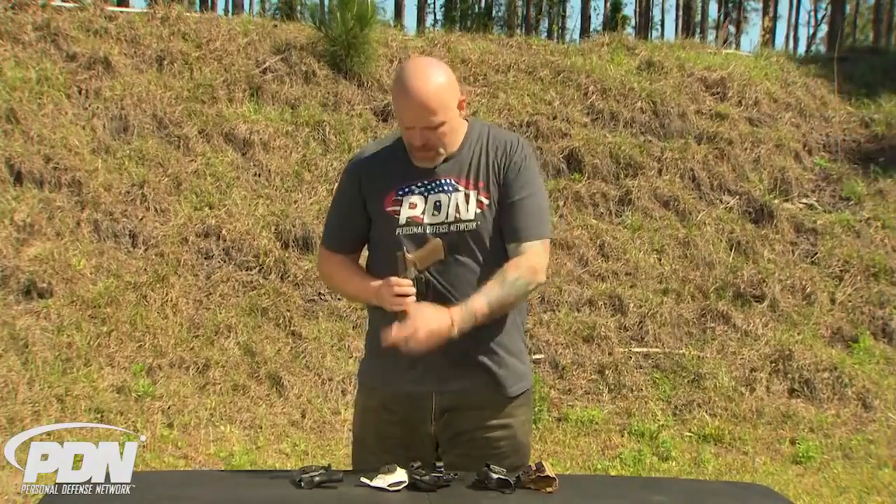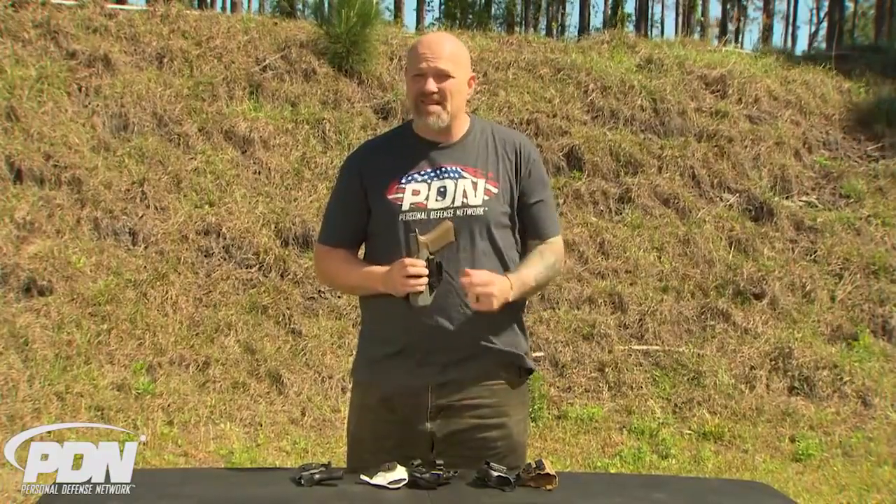So guys — and girls as well — if you want to give appendix carry a try, it's very possible to do it. Check out one of these holster makers, or when you find your favorite holster maker, go check and see if they provide these features for you. Thanks a lot and see you on the range.